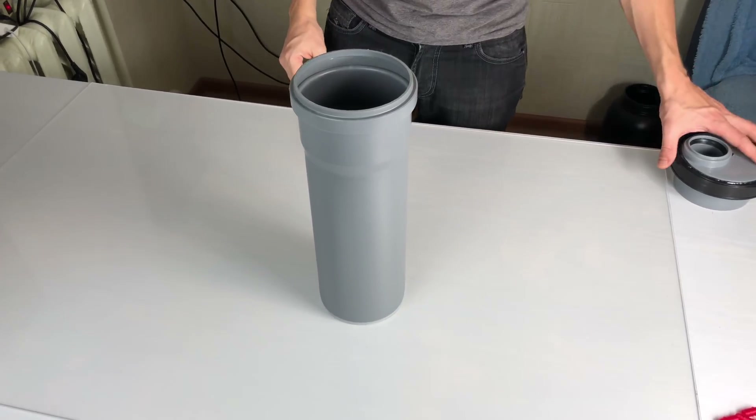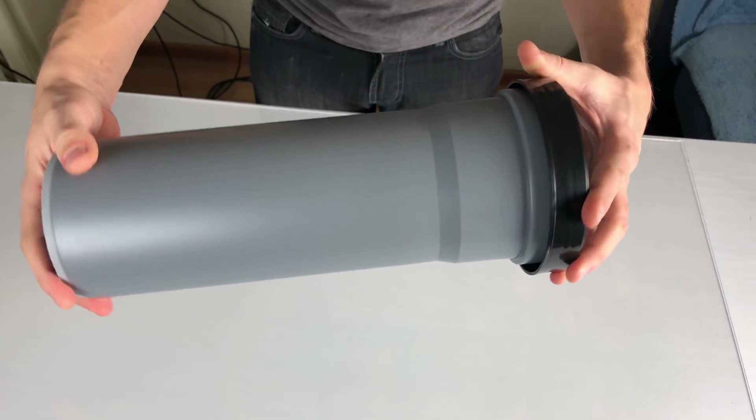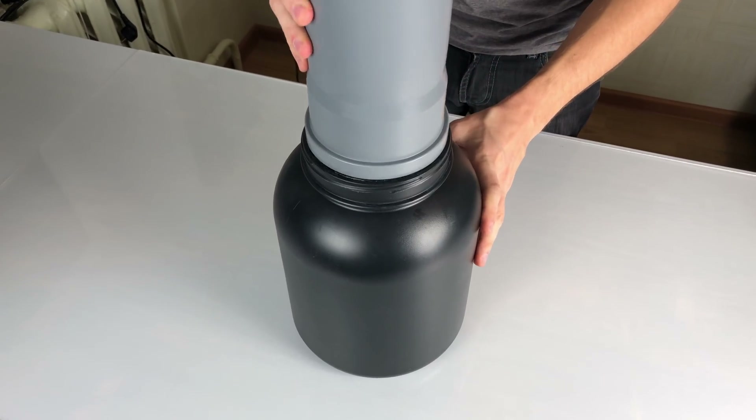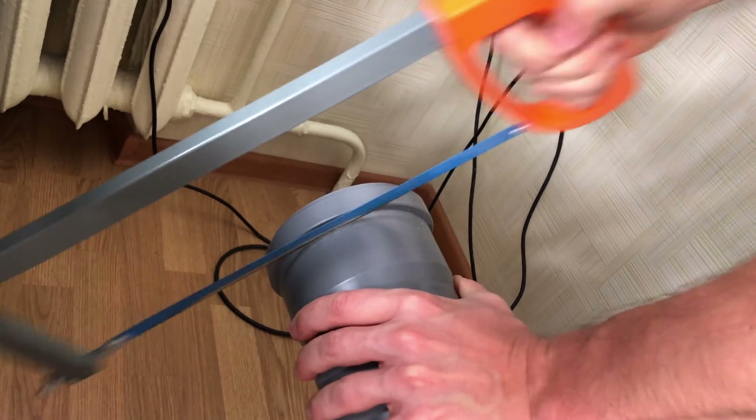I'm adding a 110mm pipe inside to make the structure more stable, so it can stand on the bottom of the container. It doesn't fit inside, so I have to cut the white part off.